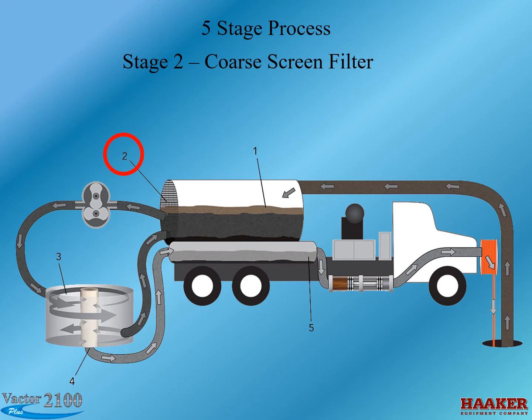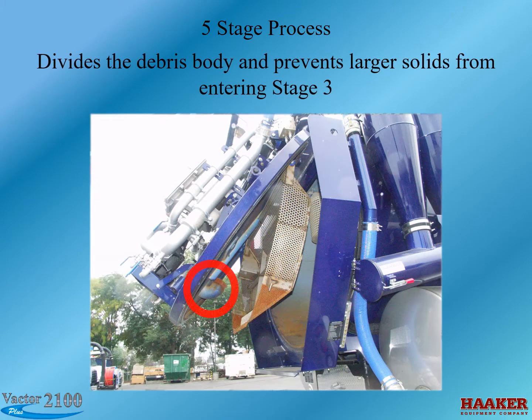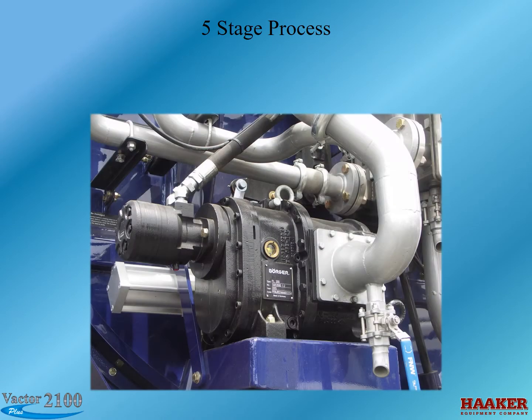Stage 2 is a coarse filter screen mounted to the rear door. The size of the various perforations is an important step for the rest of the system to work — it prevents large solids from entering Stage 3. Between Stage 2 and Stage 3 there is a positive displacement feed water pump mounted on the outside of the rear door. This automated pump takes the water that gets through the Stage 2 screen and forces it into the next stage of the process.